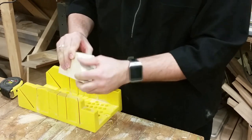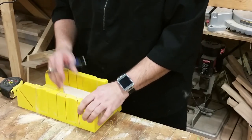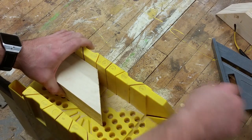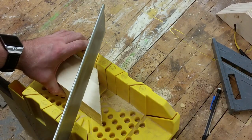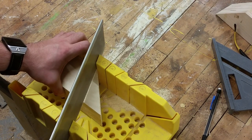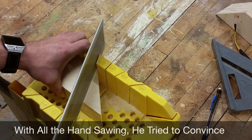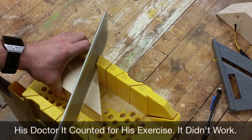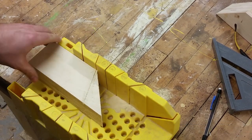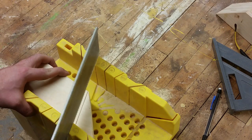After you finish cutting the 45-degree angle, take the smaller piece and place it inside the miter box at the slot for the 22.5-degree angle. First score the line with it pressed up against the front, and then once you have the position established, go ahead and pull it back to make for easier cutting.